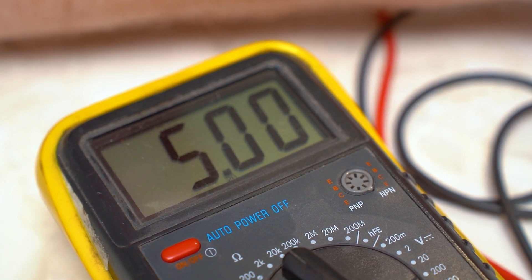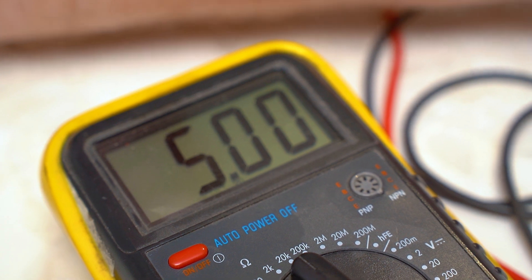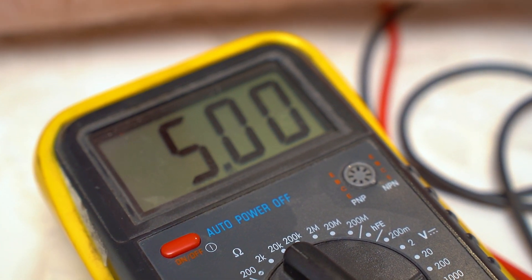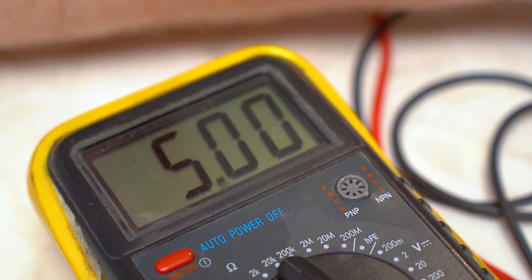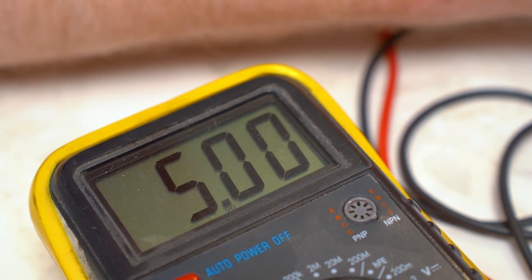However, if the multimeter does display a reading of some kind — like you can see on the screen now — it means the thermostat is working fine and doesn't need replacing. In this case the issue likely lies with the NTC, so you'll need to test and possibly replace that part instead, as shown in a separate video.